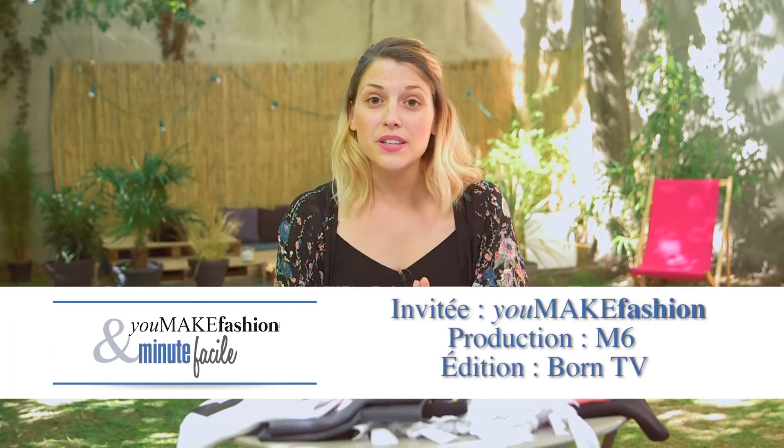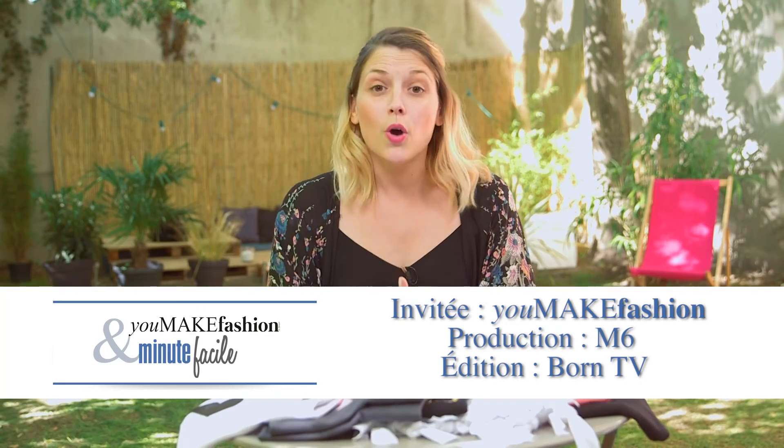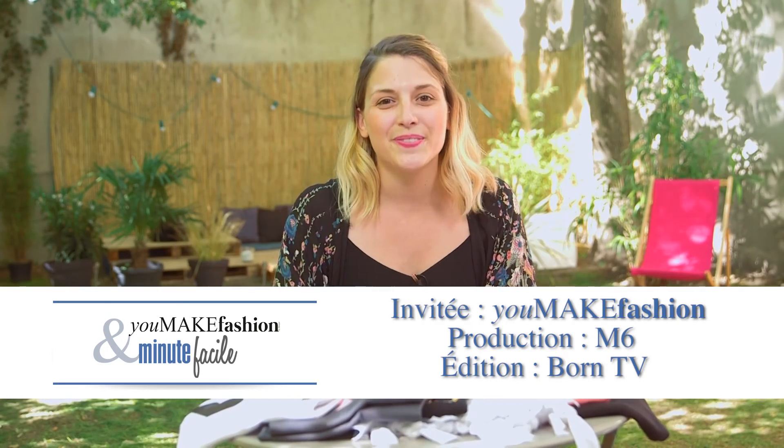Thanks for watching this video, and for more tips and tricks, visit our website EasyExpertTips.com and subscribe to our YouTube channel Easy Expert Tips.